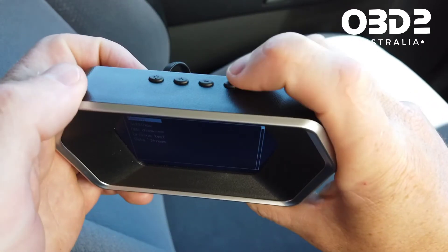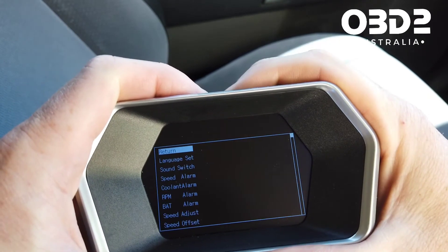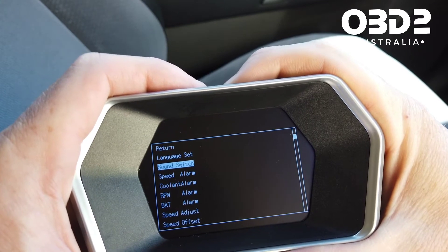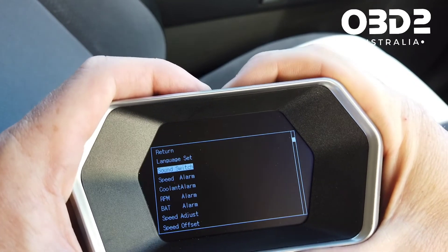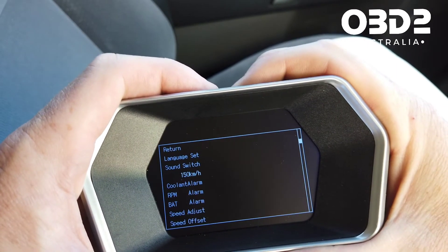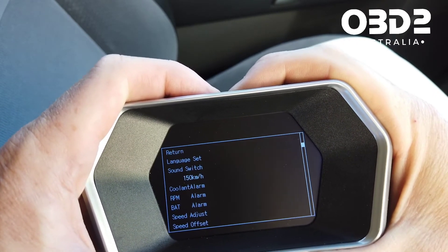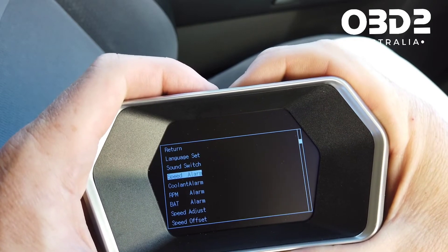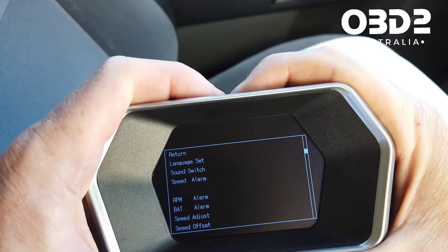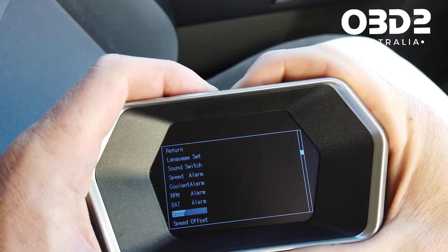If I hold down the M button for two seconds you can see I've entered the menu. In settings you have options like turning sound on and off, and setting the speed alarm — push plus and minus to adjust, push M to go in, adjust the speed alarm, then press M again to exit. Cooling alarm can be adjusted up and down with plus and minus, then M to exit. You also have RPM alarm and battery alarm.